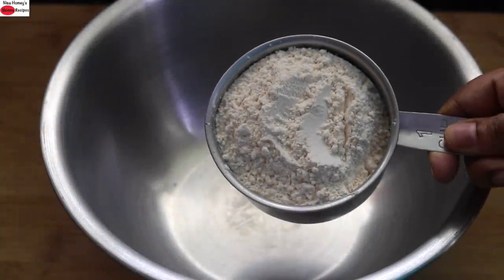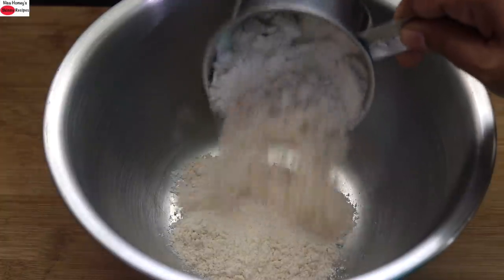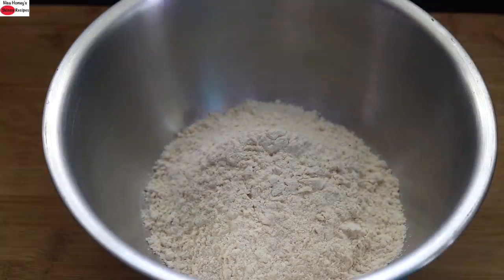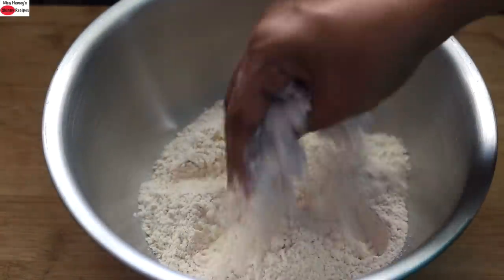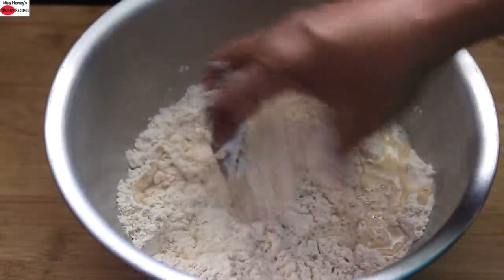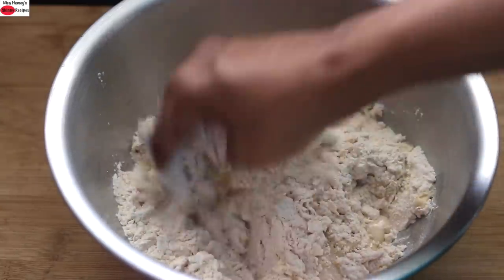To make chili garlic layered paratha, into a bowl I'm adding in one and a half cups whole wheat flour. Into this I'm adding in pink Himalayan salt as needed. I'm just lightly mixing this. Add in water little by little and mix and knead it into a soft dough.